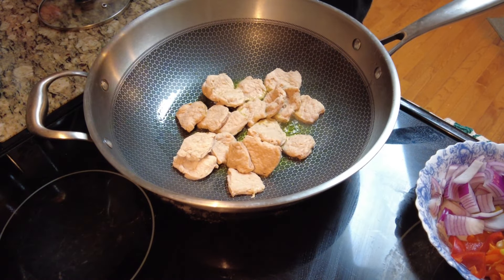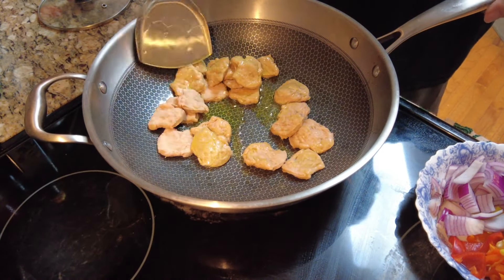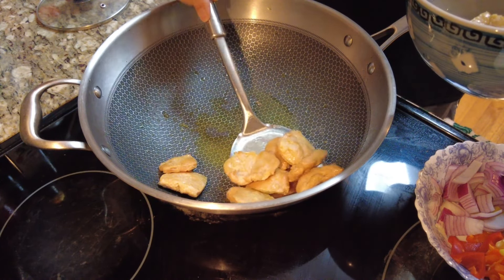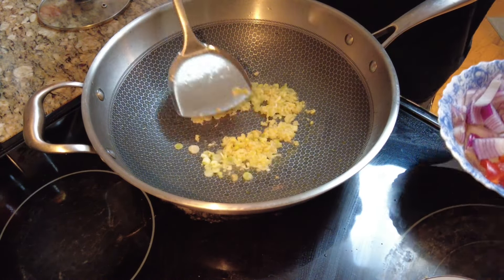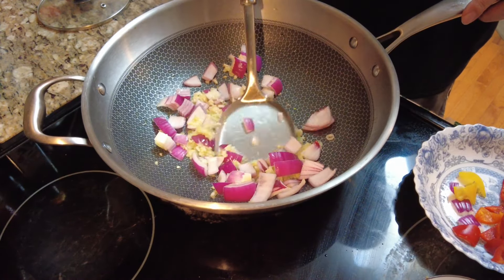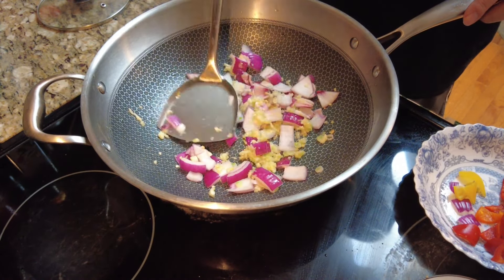Heat up a generous amount of olive oil on medium-high, and brown the tofu slices to a golden color, then take them out. Add aromatics into the wok, brown lightly, then add onion and bell peppers to stir-fry together.